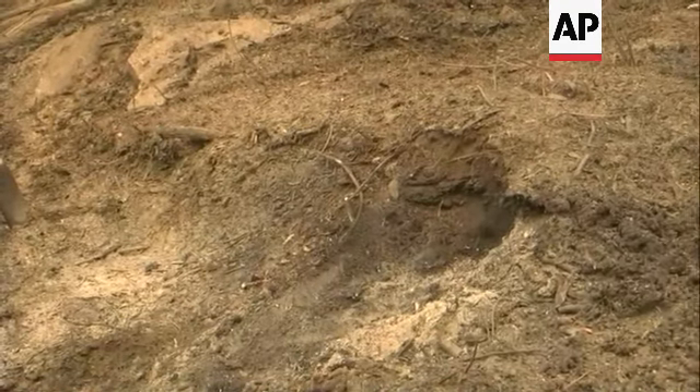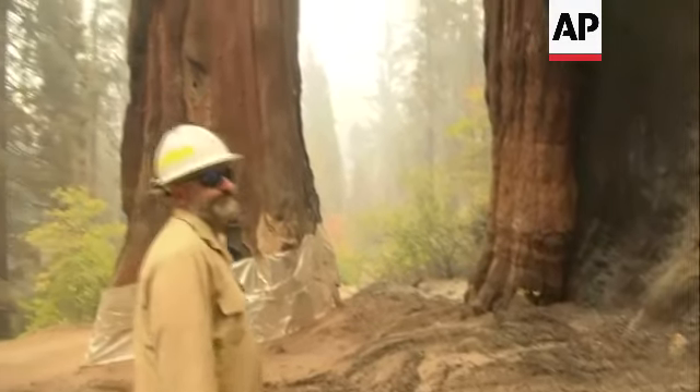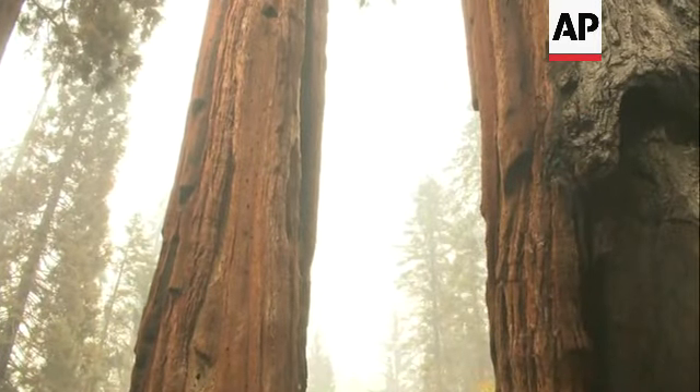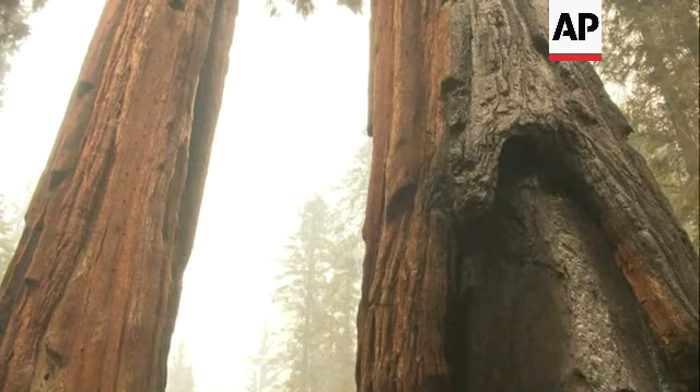Is there any effect on the roots at that level? About how old? That's a good question for the park. Did the canopy get scorched up there? No.